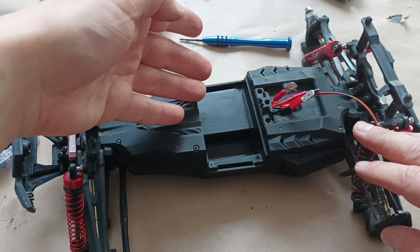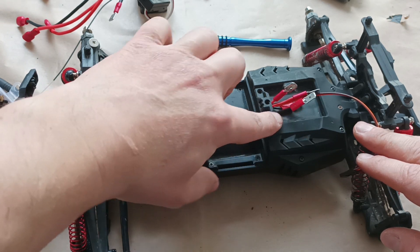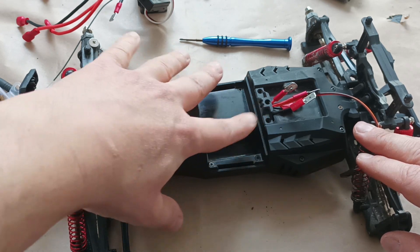Finally I installed the third part in the middle and was able to pass the cables through the space I have here, so I didn't have to make any holes in any of the plastic parts.